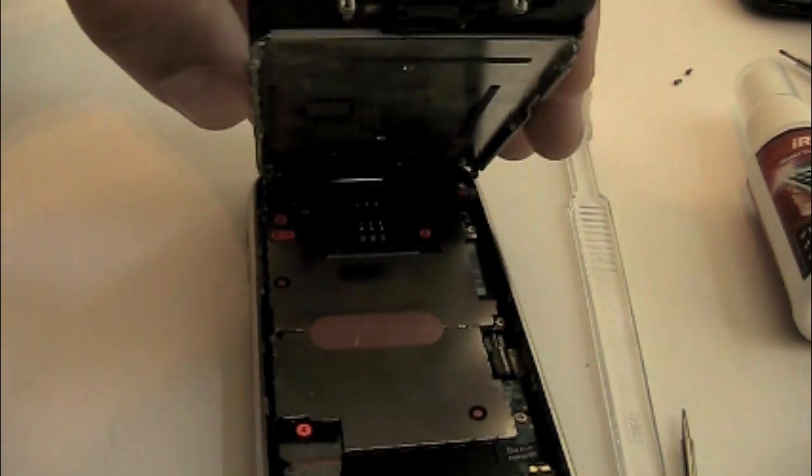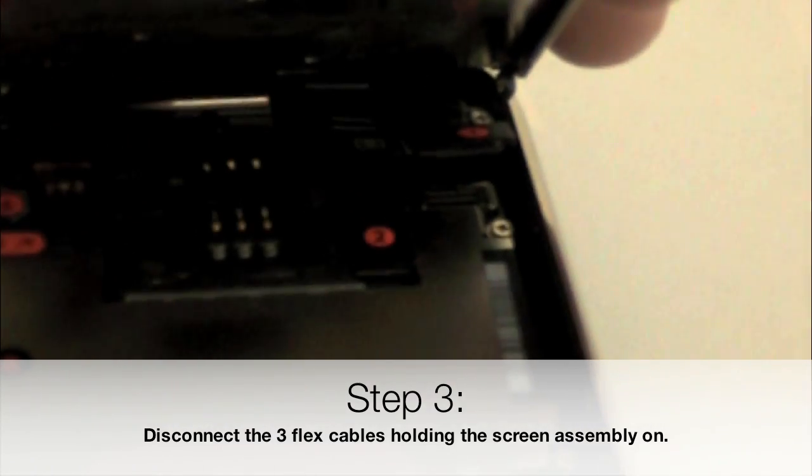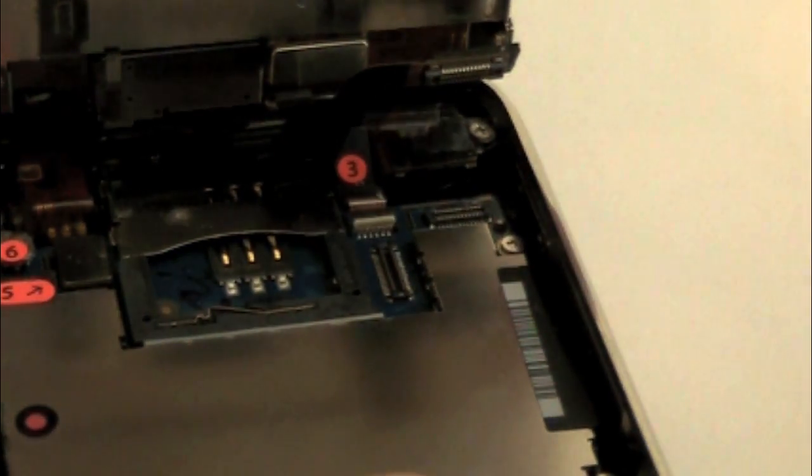Next, we're going to use a flat screwdriver to lift off the 3 flex cables that are holding on the screen assembly. Make sure that you lift up the flip bar before pulling out the 3rd cable.